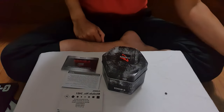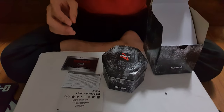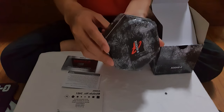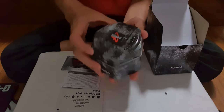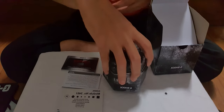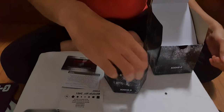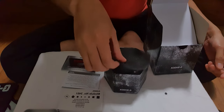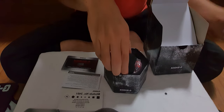And here we go. Nothing else inside. Drumroll please. Nice.